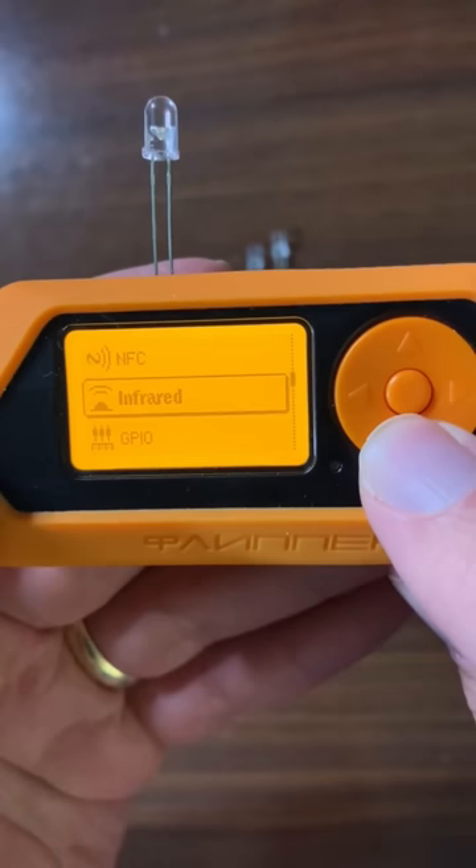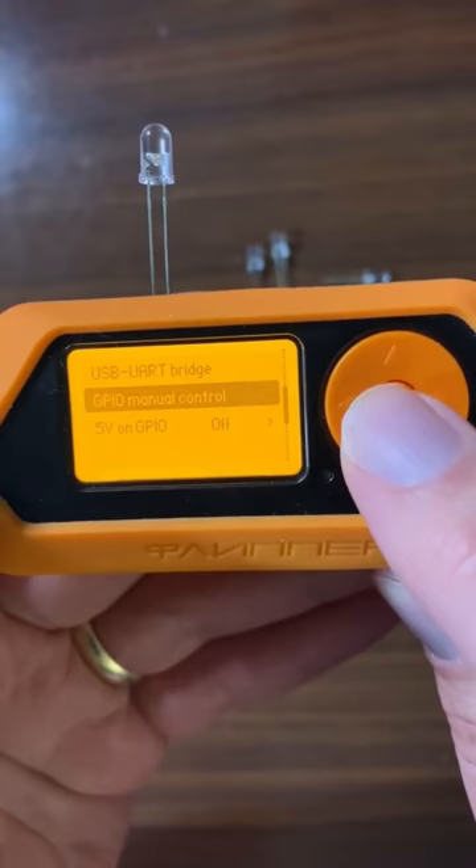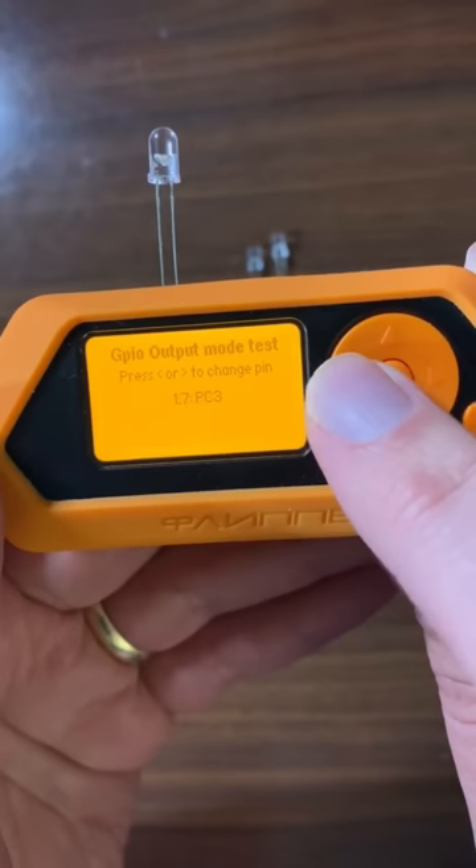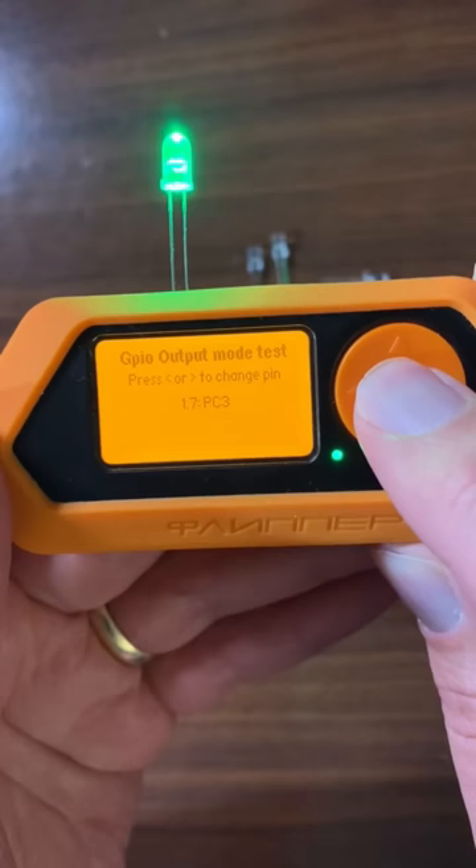Then we're going to ask our friend to wake up, and we're going to go down to GPIO and do some tests. Manual control is what we're going to be using — manual control on the 1.7, which is the PC one.